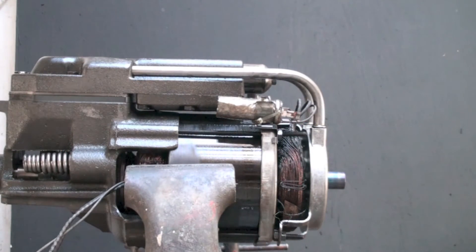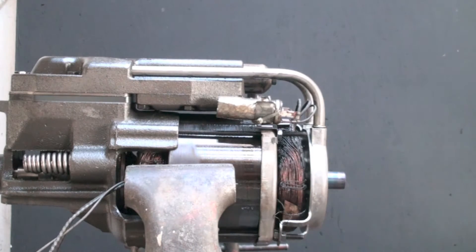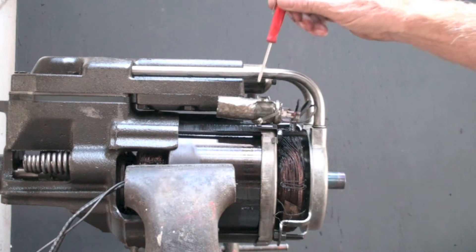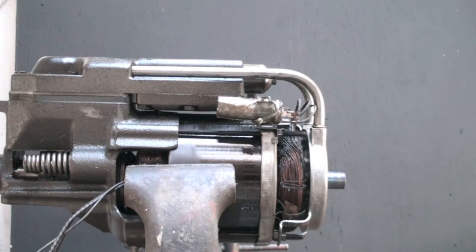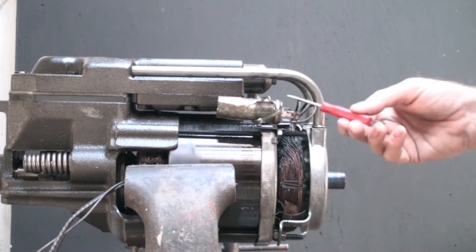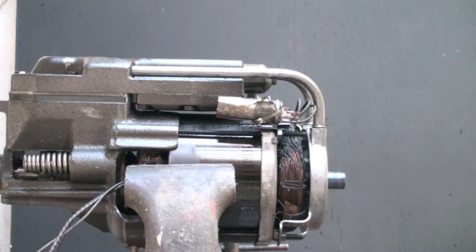I think we'll do a little bit of a disassembly on this burnout that I burned out just recently. One thing I wanted to point out — this is the internal overload, and it's kind of interesting, it's not even anywhere close to the windings, and it's got three wires going to it, so I'll probably take that apart. We'll take a look at what's going on with the IT-2 probably in another video, but we'll take a look up close at what happened to these windings.